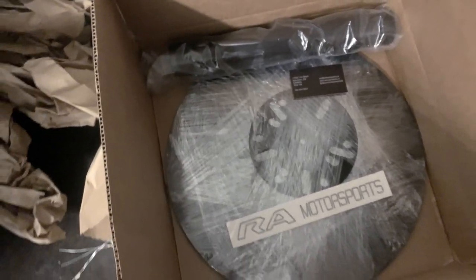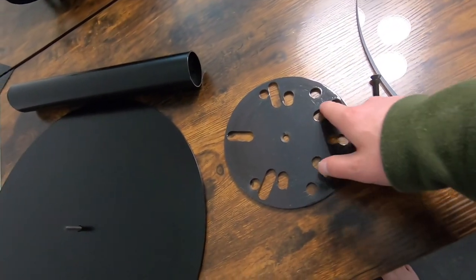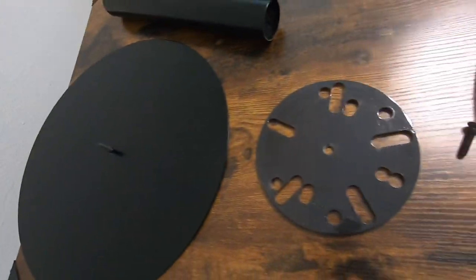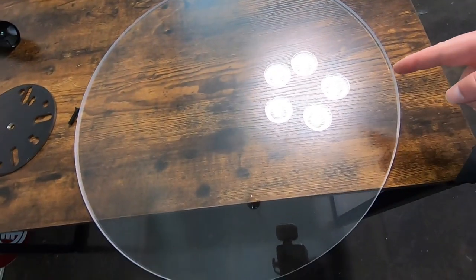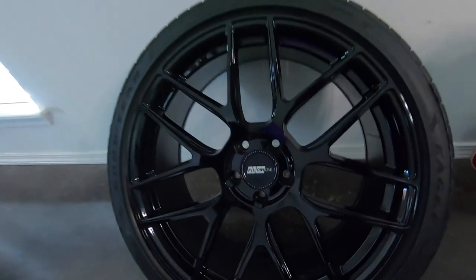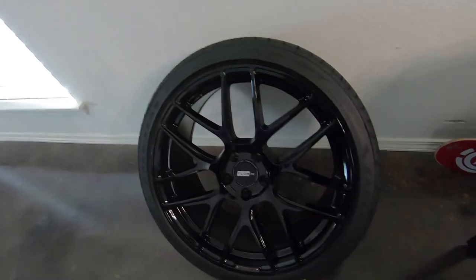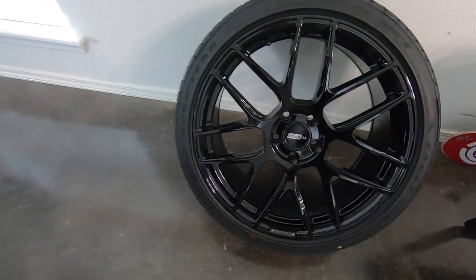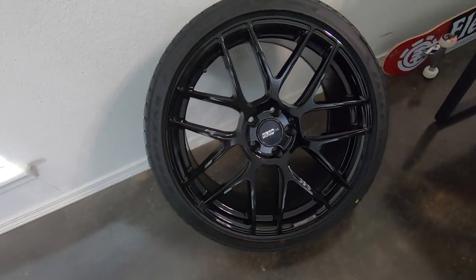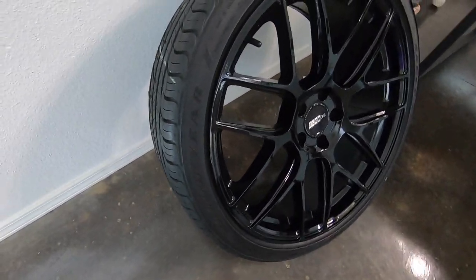We're gonna get it together, get this plate test fitted. You have a base plate, two screws, a mounting plate, a stand, a semi-gloss powder coat — everything looks nice. The plexiglass you're gonna have to order yourself from a certain vendor, and then you'll also need a wheel of your choice. This is a 20-inch Flow One straight from Tire Rack. You can also go tireless, but I kind of like the tire.